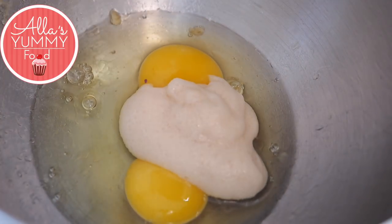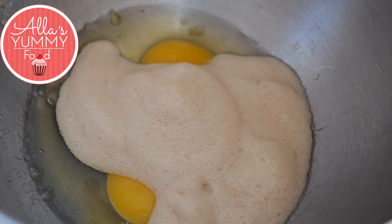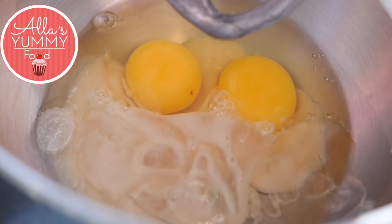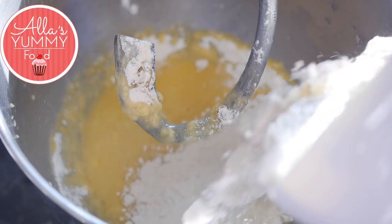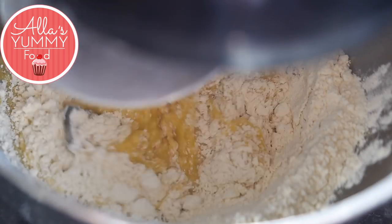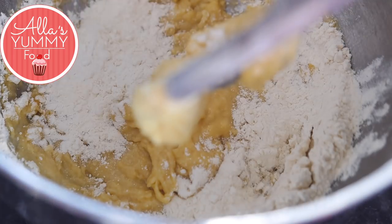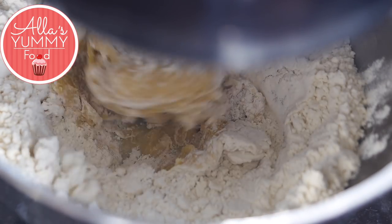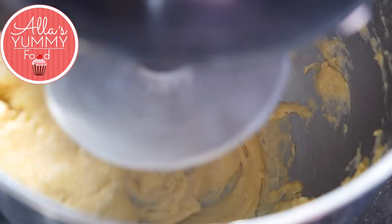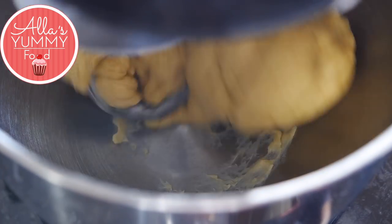In a stand mixer, add your eggs, then add your puffed up yeast — you need to make sure it's activated. We're going to add a little bit of oil and mix everything with a dough hook. Add your salt and mix it for about five minutes or so until it's incorporated. Then add flour a little bit at a time, just to make sure the dough stays nice and soft. Keep adding flour until you're finished, and the dough will start coming together — you'll see it's super nice and moist. This process can take five to ten minutes, depending on your KitchenAid and dough hook.